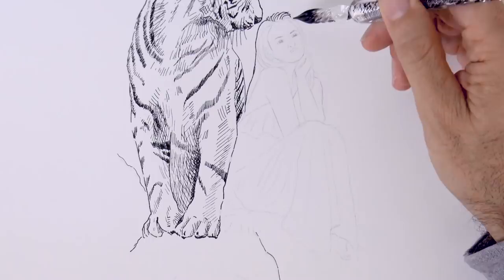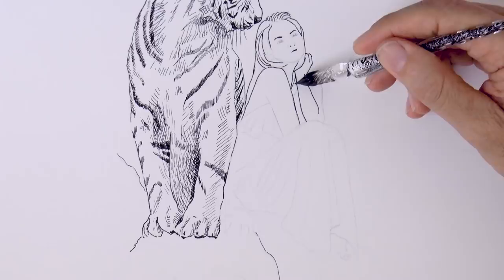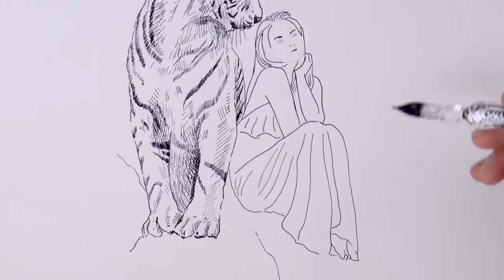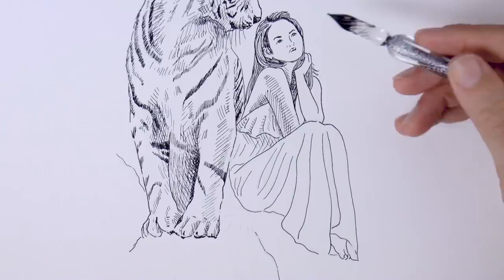And we began drawing the girl. She's there, pleasingly sitting with her friend the tiger. First I go over the outline that I already had with pencil, and then we do some of the shading, also with hatching and cross-hatching. Of course I do the lines of the hair and also of the dress in the natural direction that they flow.